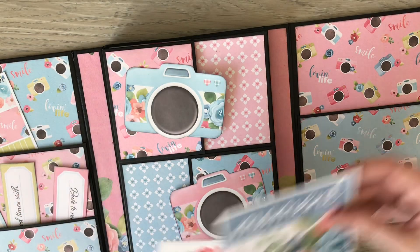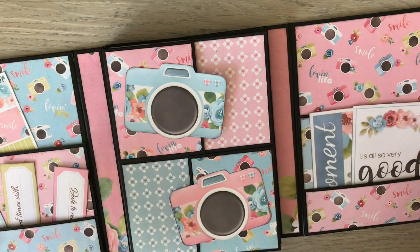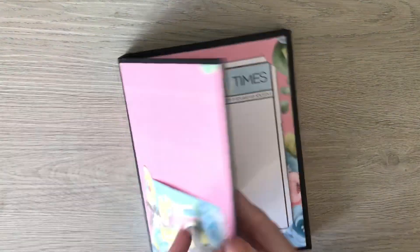It's a nice easy quick project, which is what I'm all about, but obviously it can be personalized for whatever occasion just depending on the papers you use. It'll all fold up and magnetize shut.